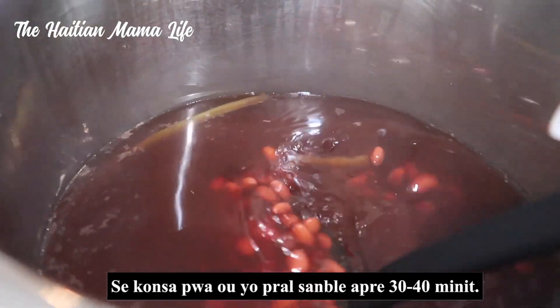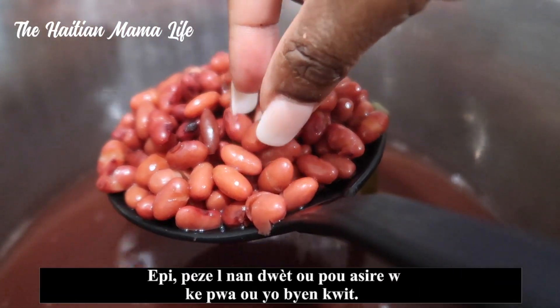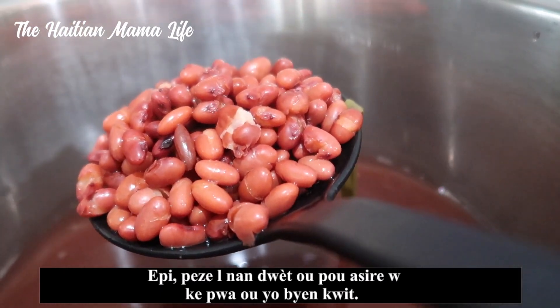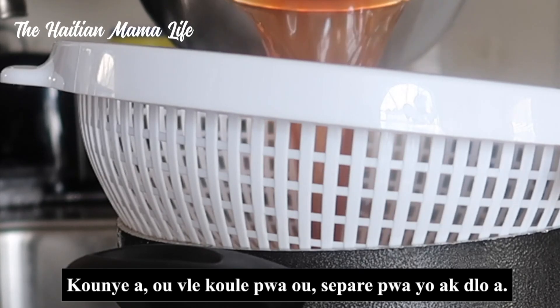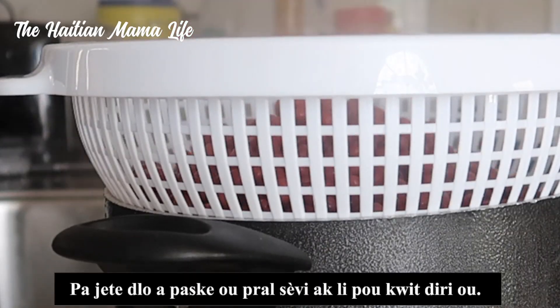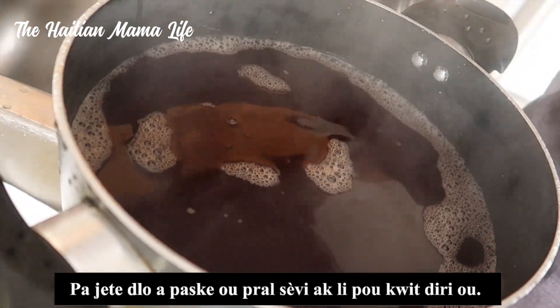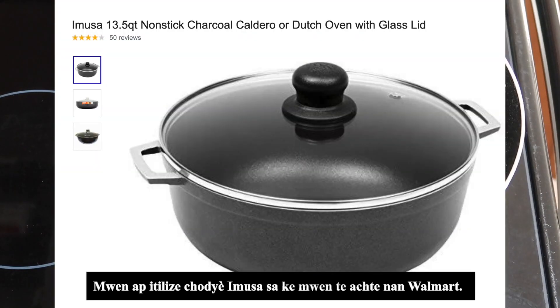After 30 to 40 minutes, take at least one bean out and press it between your fingers to make sure they have cooked thoroughly. Now drain your beans, separating the beans from the water — do not throw away the water, as you're going to use it to cook your rice. Put a pot on the stove to heat up.